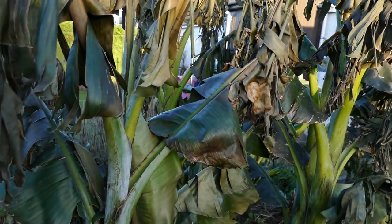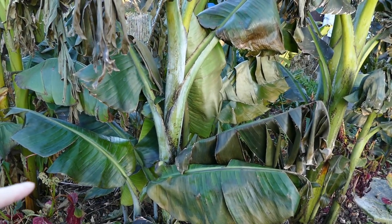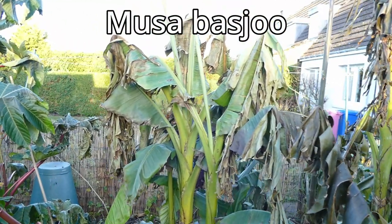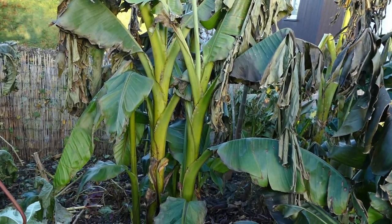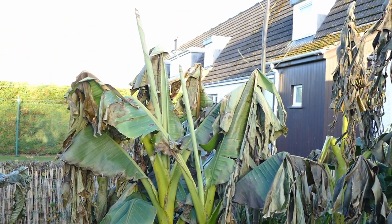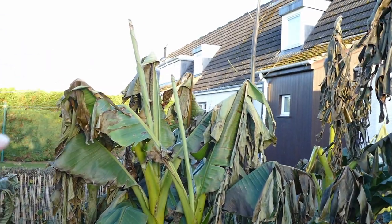Further down where they're a bit protected by the upper leaves there's a little bit of greenery left on them. The hardiest of them all is the Musa Basjoo, which is this one here. As you can see it's suffered the least amount of damage to its leaves - the lower leaves are almost intact, the upper leaves are about half frost damaged, and the new rolled-up leaves are actually fine.